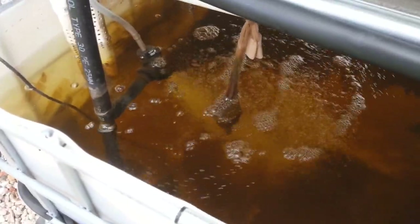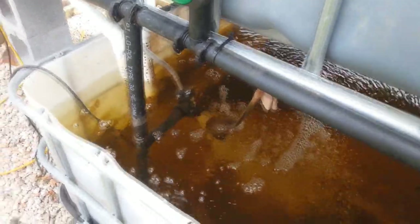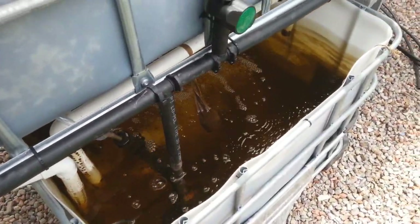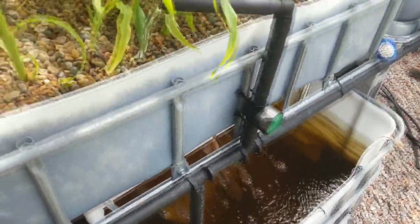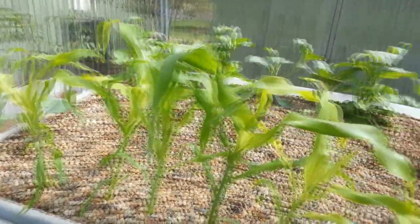Still got the same worm casting sock in that's been in for probably the last 4 or 5 weeks. I haven't added any extra molasses to the system, occasionally adding urine when the ammonia drops, but it's consistently high nitrates at the moment. pH is very stable at 6.6 for the last couple of weeks.